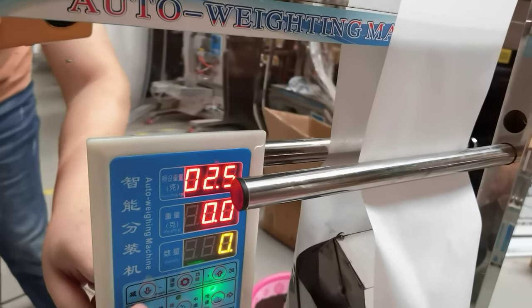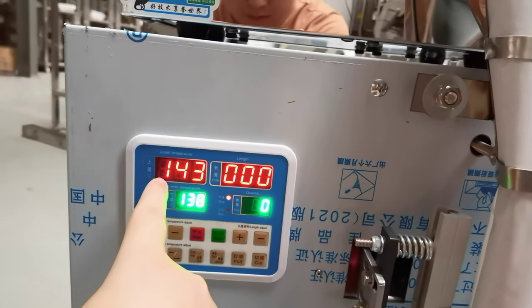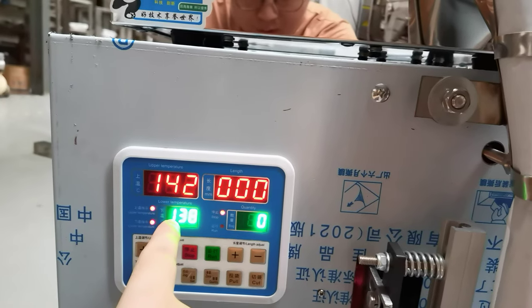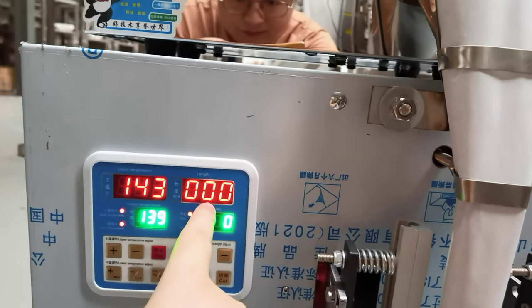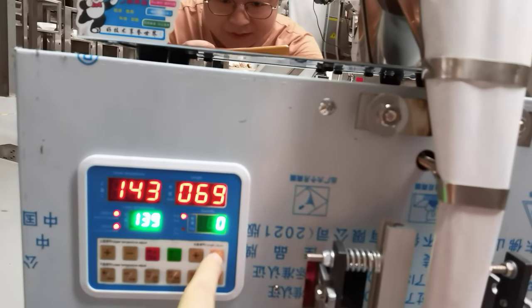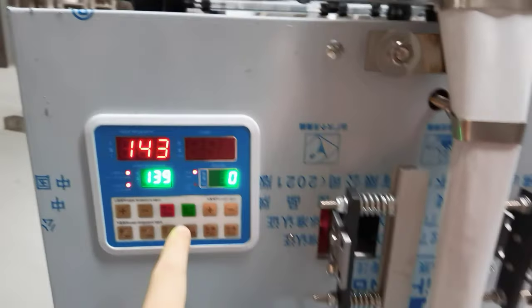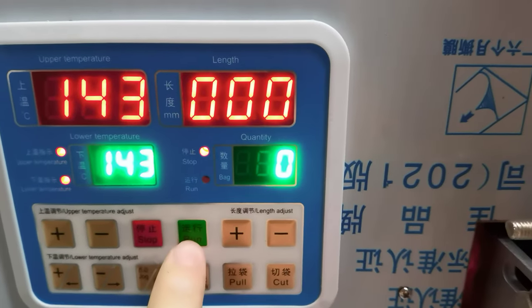It increases and decreases — this is the upper temperature and this is the lower ceiling temperature. This is the tea bag length; we can set the length, now it is 70, 89, 70. Then press the round green one.